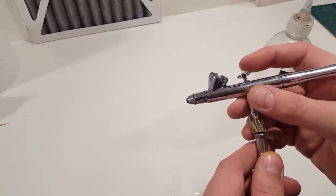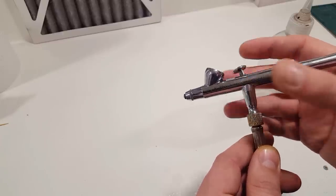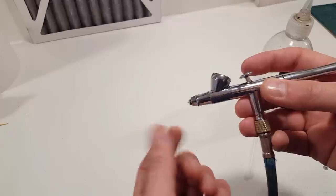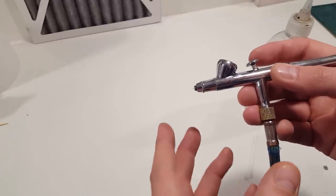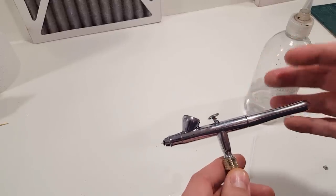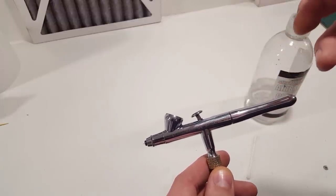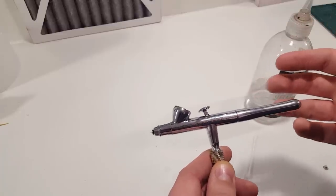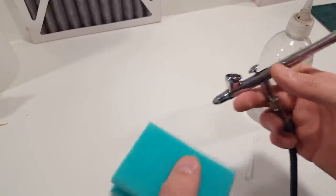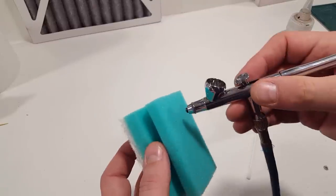If you're working and pulling the trigger back and you feel like you need to pull it back a little bit further for the paint to deliver, stop at that point, give the tip a clean, and you'll find the response from the airbrush is a lot quicker and better — your lines will be a lot cleaner as well. The first part is just accept that it's part of it. In my experience it just happens; there's no perfect combination and no perfect paint.